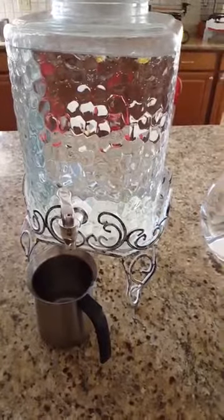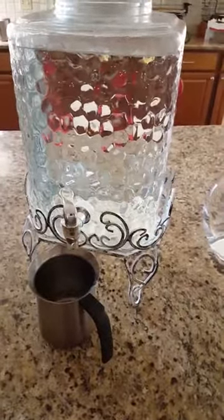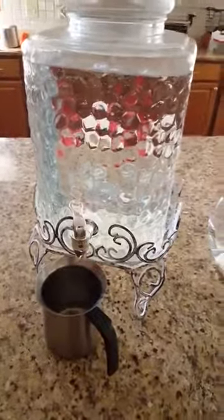It's always good to drink room temperature water. Have a good day and try this out if you feel like doing so. Bye bye!